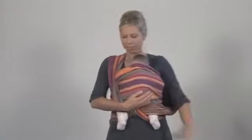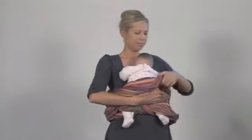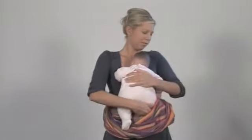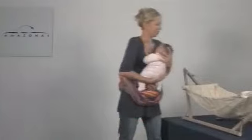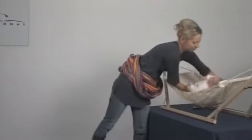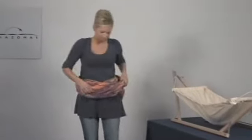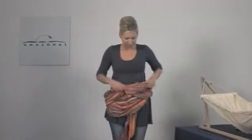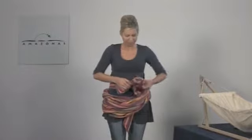In order to take the sling off, tuck the flat hand from behind through the end of material running over the shoulder and allow the material to slide downward. After that pull the sling downward until your baby's feet are exposed. If your baby has fallen asleep, bend your upper body forward, lay your baby down and cover it if necessary. Your baby will normally continue to sleep. Only now turn the entire sling forward in order to open the knots and to take the sling off completely.